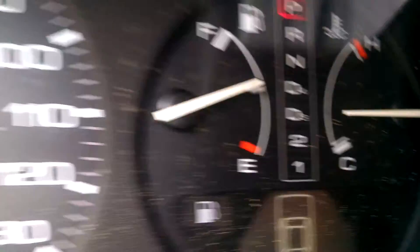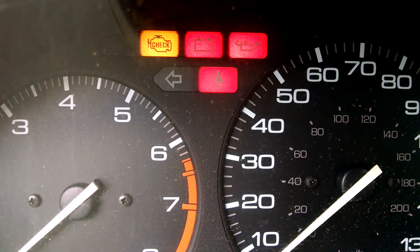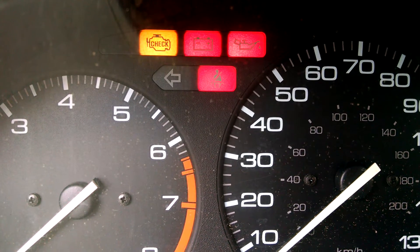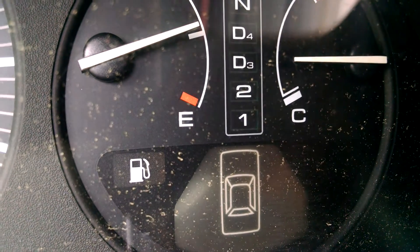Now to check for engine codes, just look at the check engine light — it'll do the same thing. This one doesn't look like it's storing any engine codes because it's solid. But if it was blinking, you'd count it the same way you do the D4 light for transmission codes.